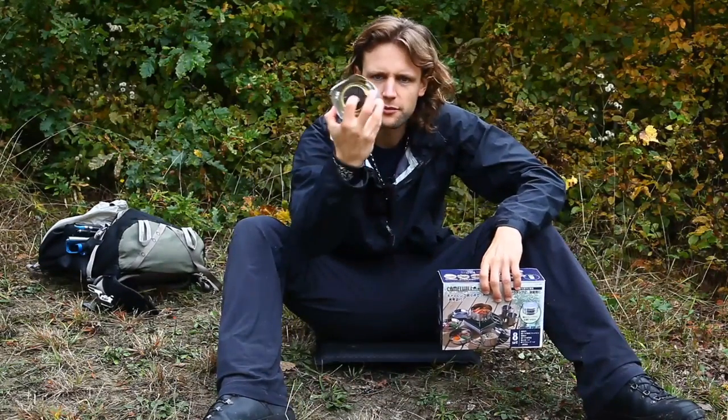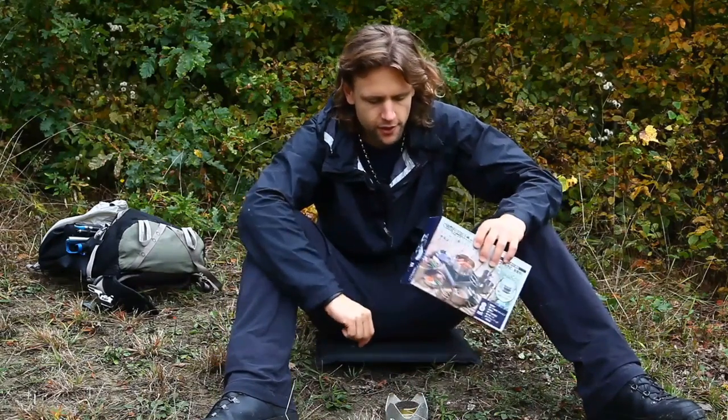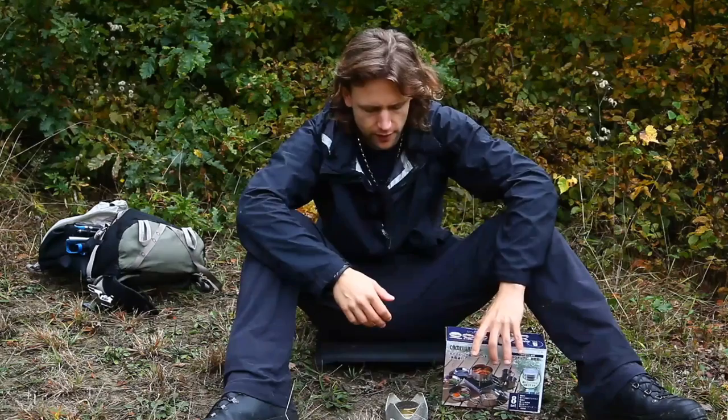Weil ich habe bei meinem Spirituskocher, dem Trangia Mini, den ich heute auch mit dabei habe zum Testen, ist ja eigentlich ein kleiner Topf und eine kleine Pfanne dabei. Das ist aber aus Aluminium. Und bin ich persönlich nicht so der Freund davon - ist natürlich schön leicht, aber Aluminium steht ja so ein bisschen im Verdacht, dass Aluminiumionen nicht ganz so gesund sind und die würden ja beim Kochen frei werden. Dementsprechend ist mir der Edelstahl einfach ein bisschen lieber. Ich habe es relativ lang gesucht nach einem kompakten Edelstahlgeschirr, das recht klein und damit leicht sein soll, aber eben trotzdem aus Edelstahl. Das war so ein bisschen mein Anspruch.